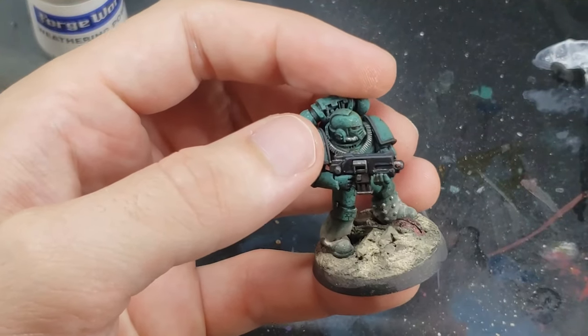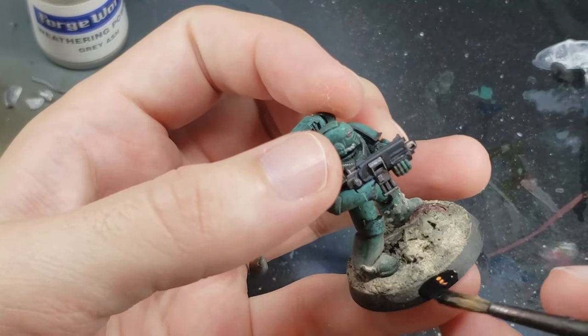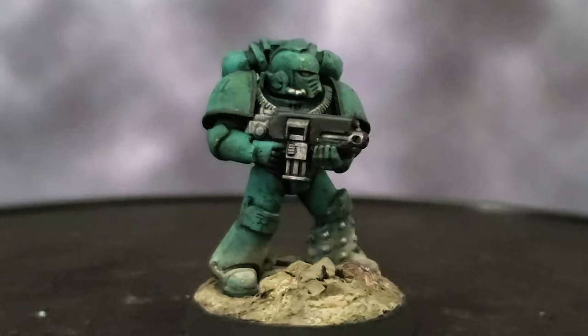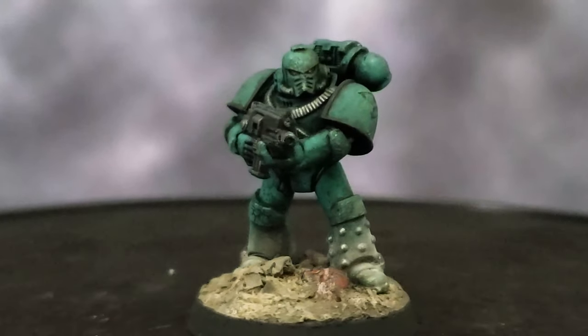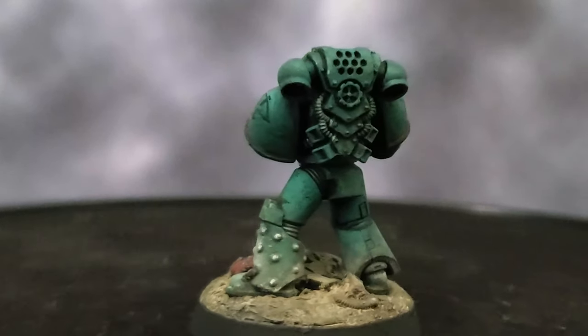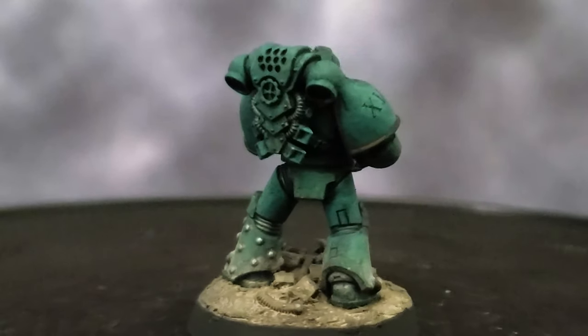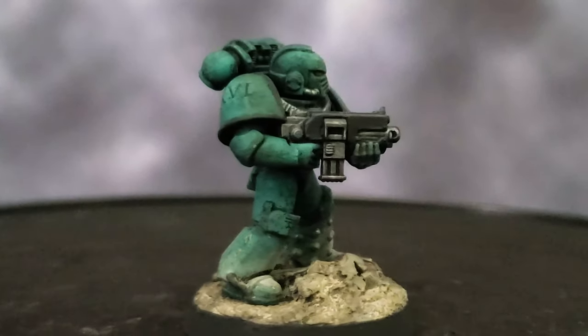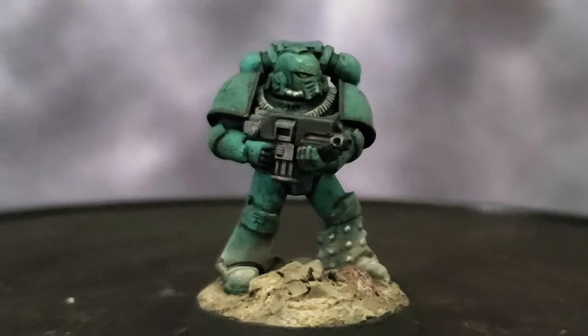The last step, as always, is to paint the base black. And there you have it, the finished Sons of Horus tactical marine ready to fight for the Warmaster and bring down Terra. If you liked this tutorial or found it useful, please don't forget to like and subscribe as it really helps the channel out. If you have any questions or comments on this paint scheme or any other paint schemes I've done, please leave a comment below. Thank you for watching, and have a great day.